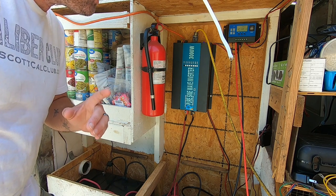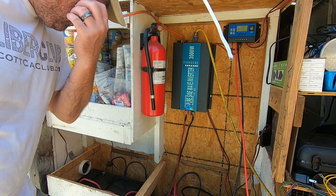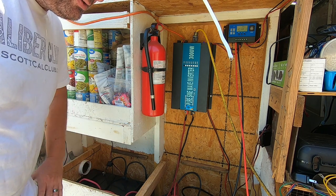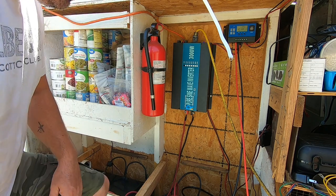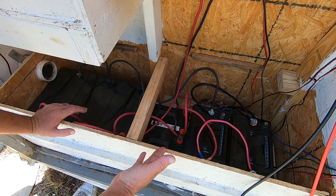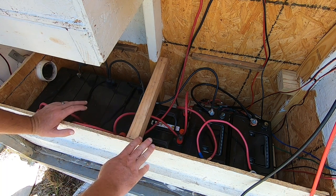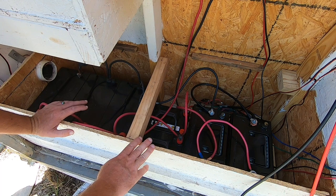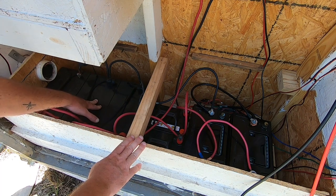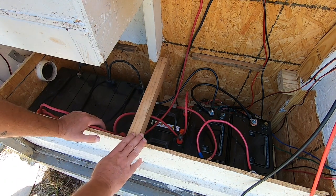One of the first things I wanted to discuss is this battery bank. This battery bank was done on a budget, so there are some things that are done that should not be done. As you can see, there are different size batteries here. All of these are 12 volts — they're all the same type, maintenance-free lead acid batteries. The issue is these are 100 amp-hour batteries on my left, these in the center are 35 amp-hour batteries, and these on the right are 75 amp-hour batteries.